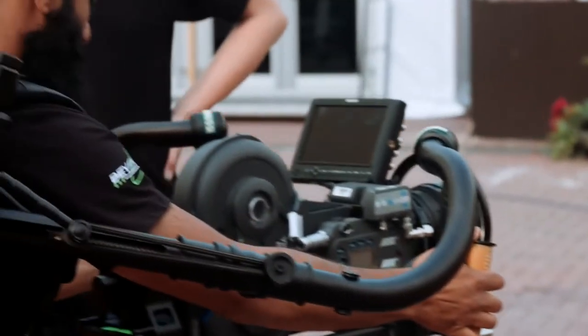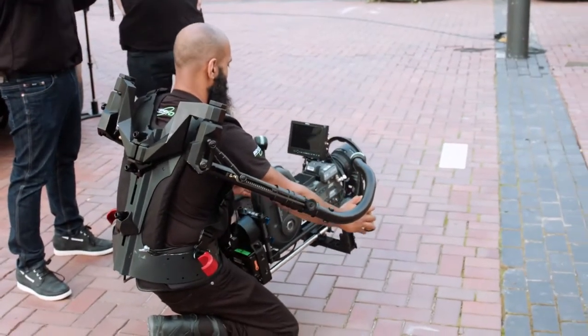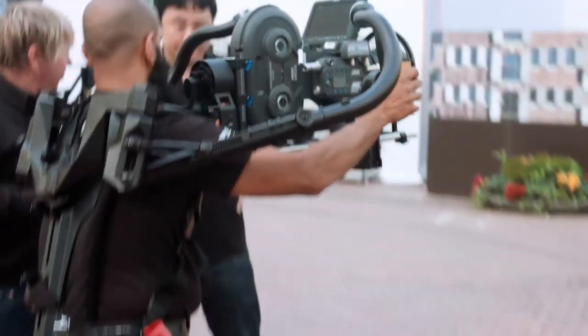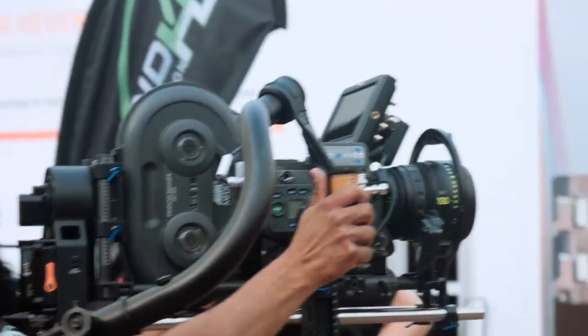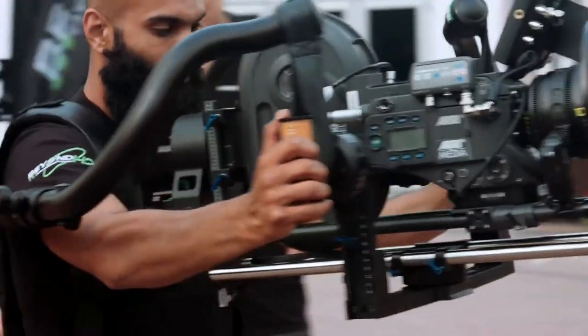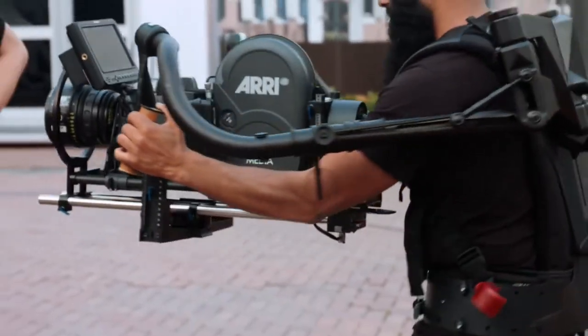We've got all the same level of movement that we had with the smaller cameras on there. We can go down low. The control of the tilt is still on the handle just as it was before. High angle shots, the whole thing. Do a bit of a dance round for us, Riz. Look at that. Beautiful.